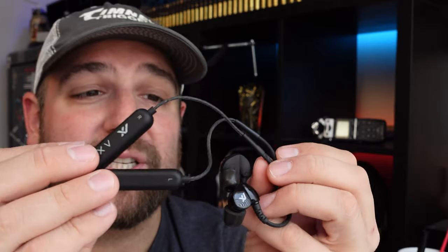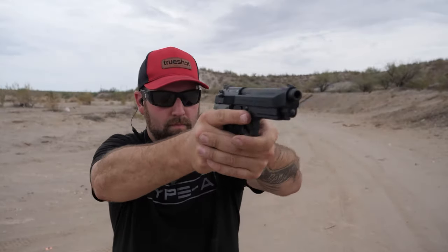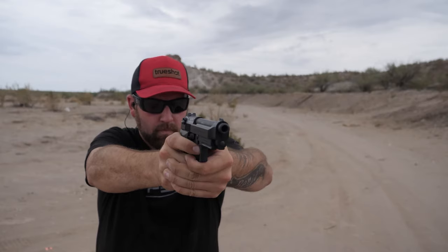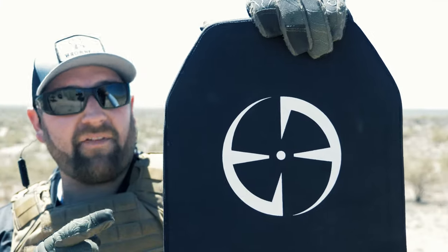If you haven't noticed, I've produced a few dozen videos since releasing my initial video on these, and in most of those shooting videos you'll see me wearing these.